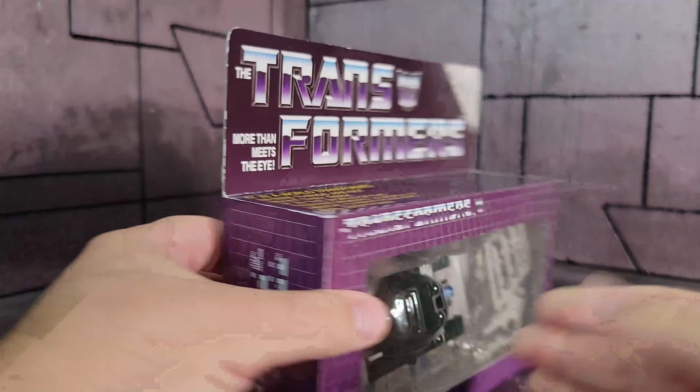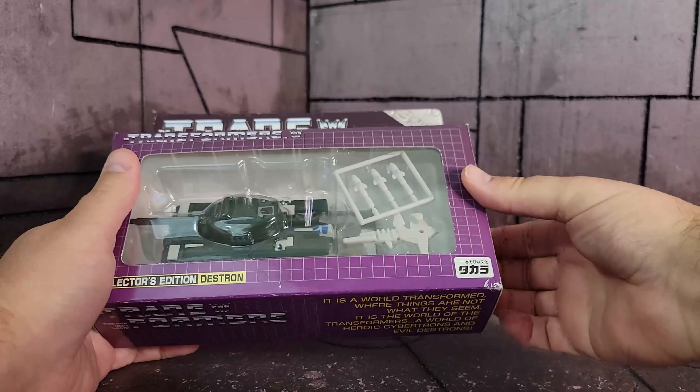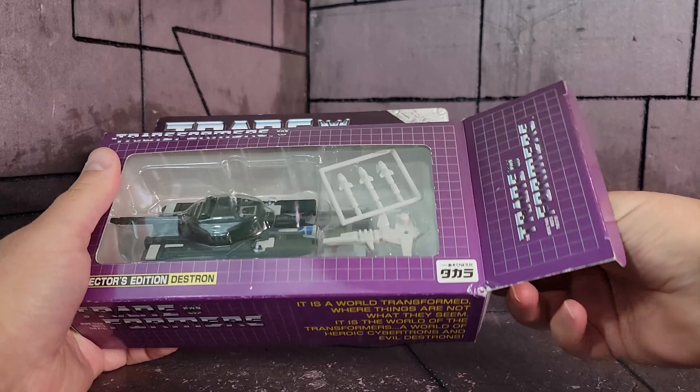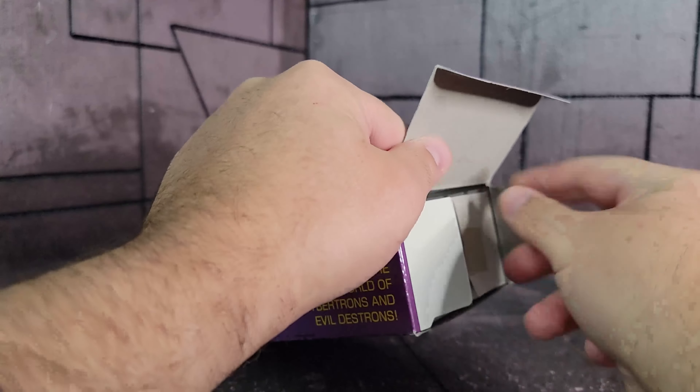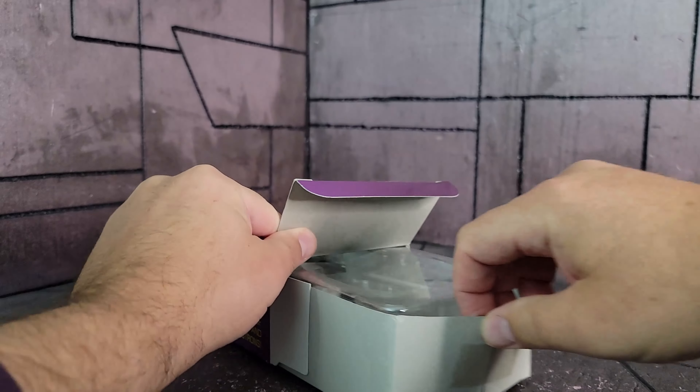It's said that they're Overcharges. I think that's a stretch — I don't know if that was the original intention, maybe just an animation error — but that's what's said on TF Wiki at least. He's pretty much exactly the same as Blitzwing. It is a Japanese release so the missiles should fire. They're still on the sprue as you can see, so I haven't tested that yet. Maybe I'll test that with the original if they fit.